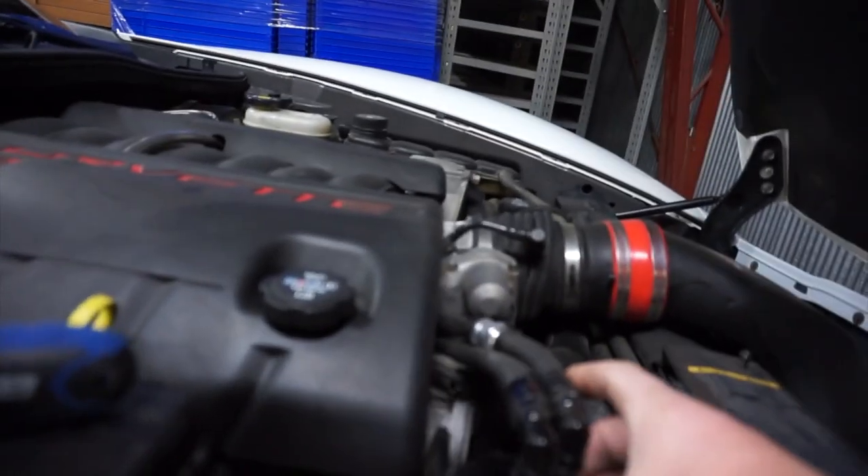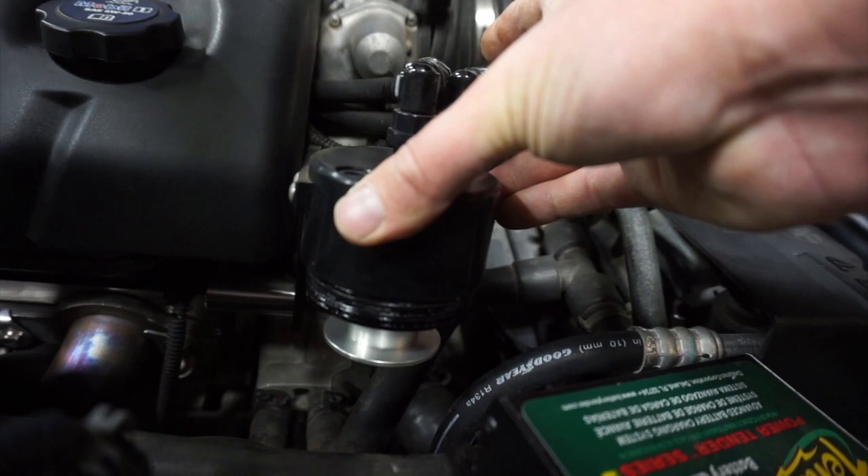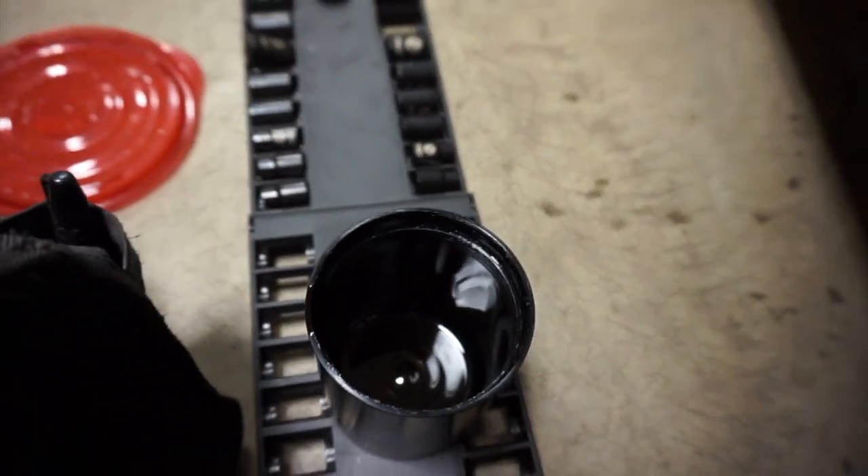I'm gonna have to order a new gasket for the catch can. It kind of sucks that it just dried out and tore. Anyway, I'll clean it out with a paper towel and run it again all season next year.